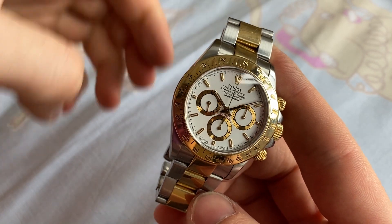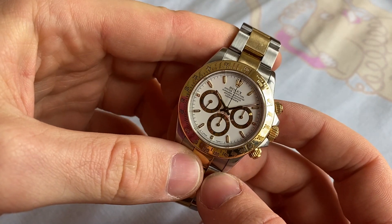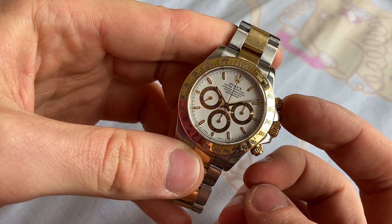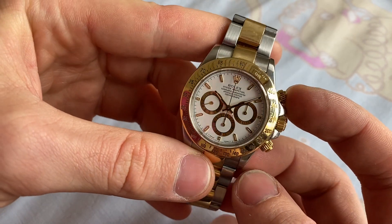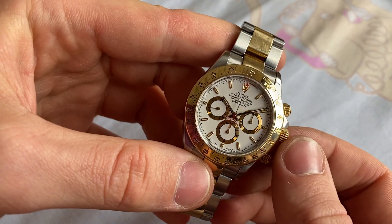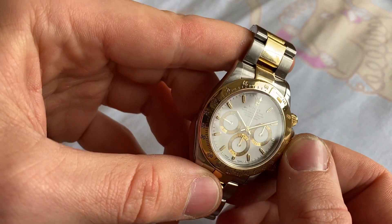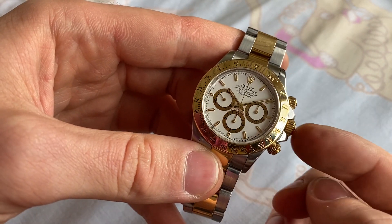Hello and welcome. This is how to wind and operate a Rolex Daytona Cosmograph. This is a reference 16523, which is powered by a Rolex caliber 4030, which is based on the Zenith El Primero movement — an automatic chronograph movement.